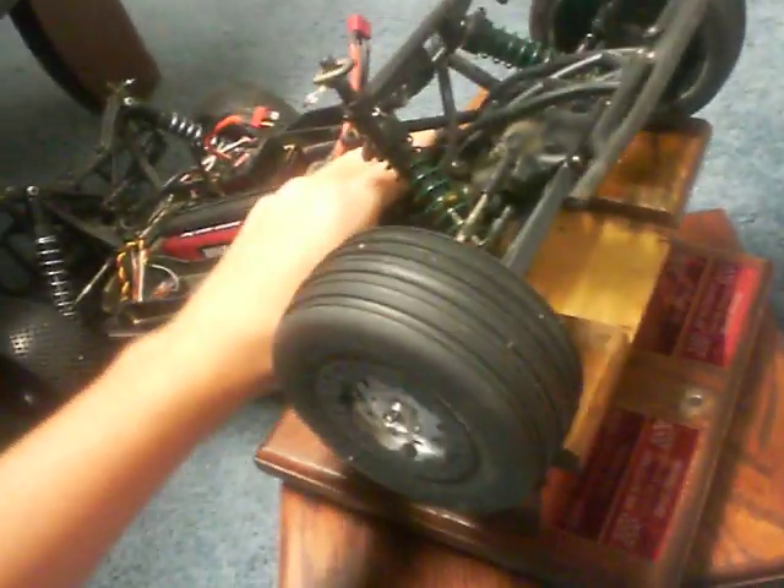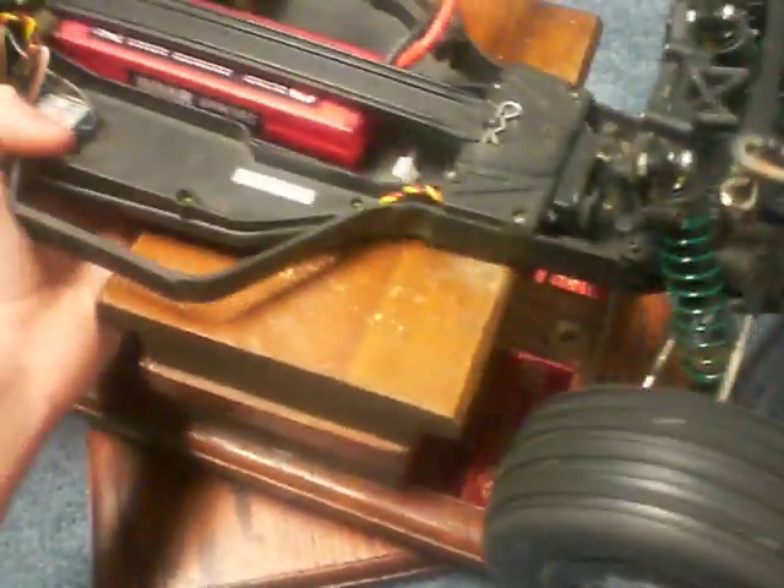I put this thing through a lot, especially on the bumpers, because that's the thing that is most vulnerable on a short course truck. I took the mud flaps off. On a short course truck, you only really have the steering knuckles and the bumpers to break — unless you have an aluminum chassis, because if you have an aluminum chassis, you could always bend the chassis.